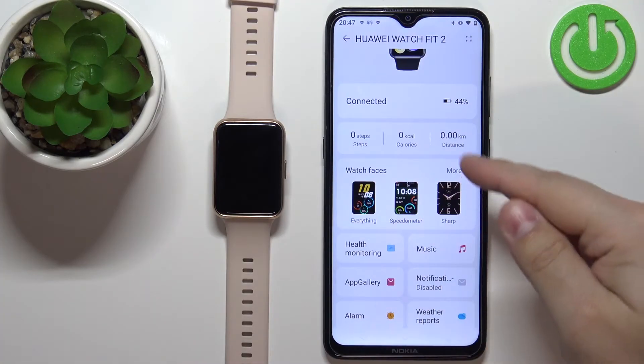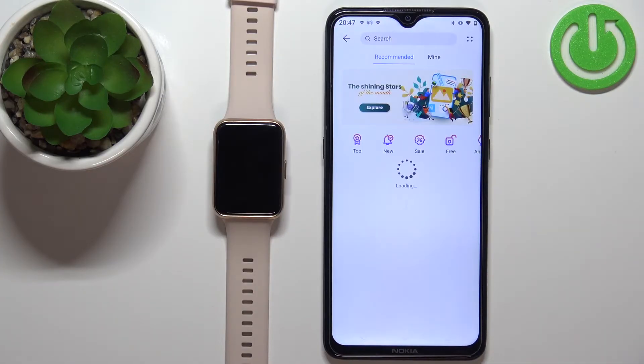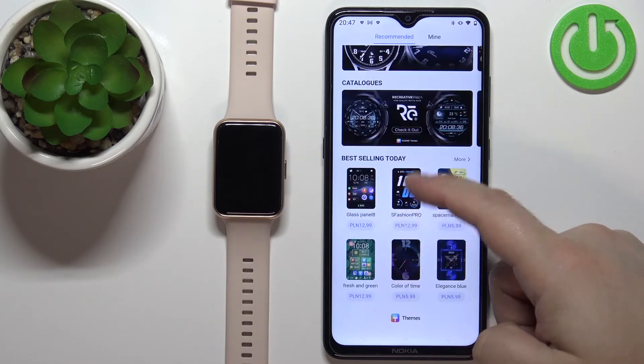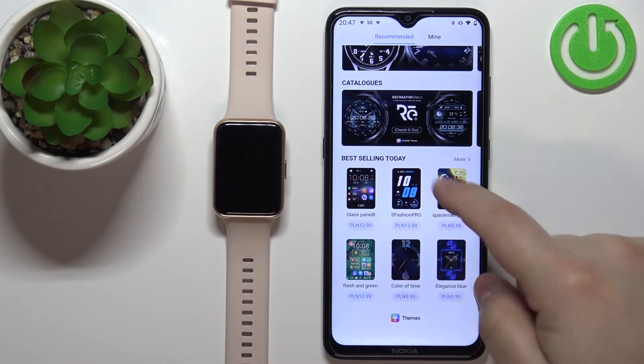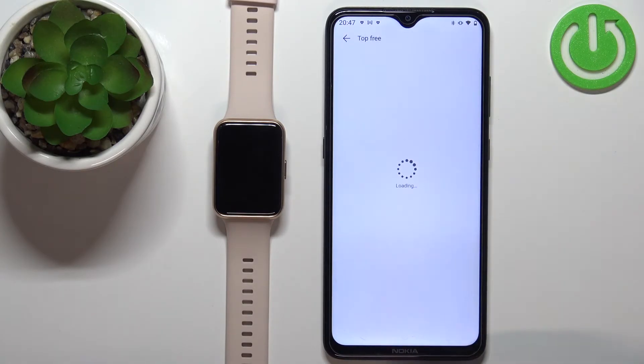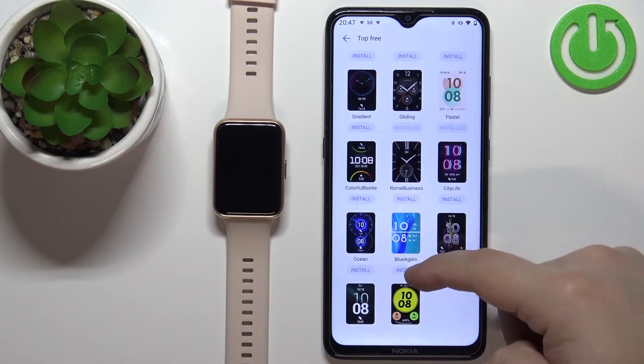Once you see the watch faces, tap on more and here you have the list of recommended watch faces. Some of them you need to pay for, some of them are free. Tap on the free category and here we have the list of watch faces we can install on our watch.